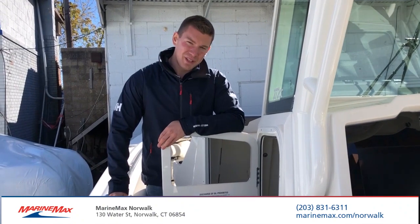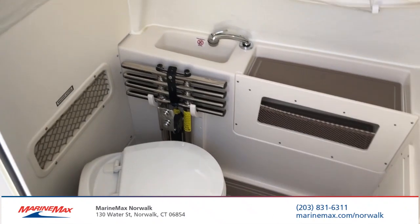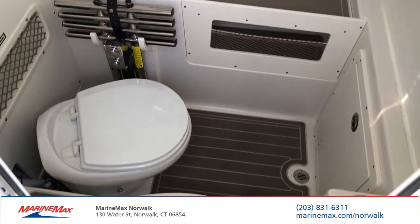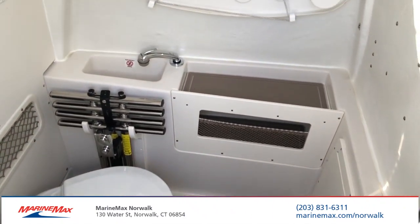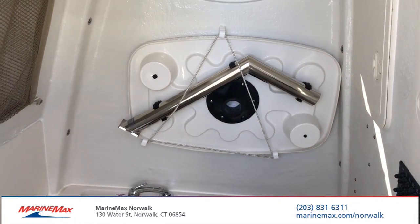On the port side of the center console is where you'll access the head area. This does lock — all the compartments lock on this boat. You'll see the dive door, the electric porcelain head, as well as the table for the bow, a nice sink, and a little storage cubby.